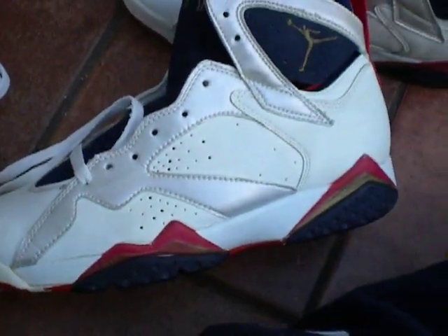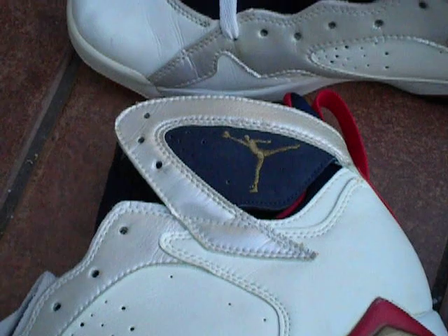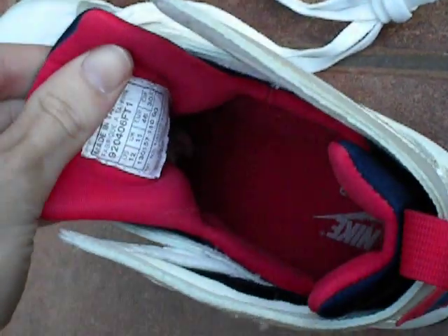Yeah, these are the Olympic 7s, 1992. Just wanted to give you guys a glimpse of these.